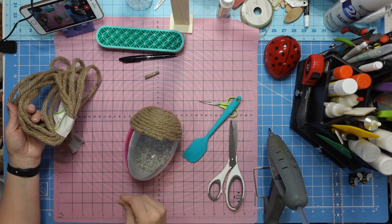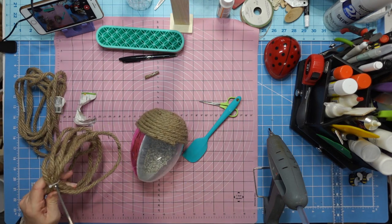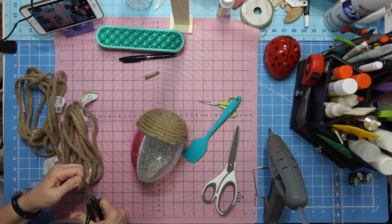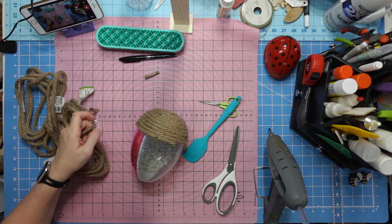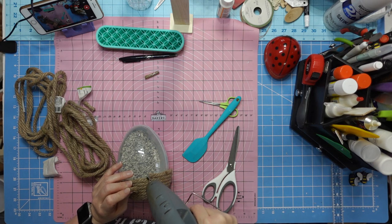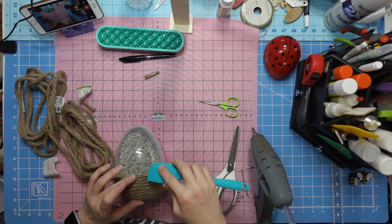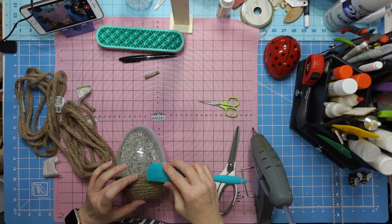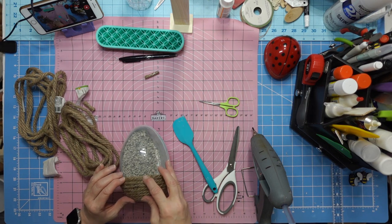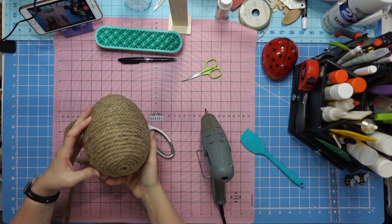I need to put some glue in the fibers to hold them together - you know how rope comes apart - so I just put a little hot glue there to keep my rope strands together. Now I'm going to cut the other piece, butt it up against there, smear it with the glue gun tip, get all the glue in there, and keep twirling until I get right up to the top.